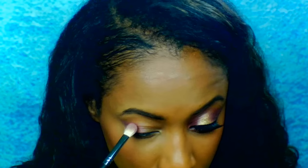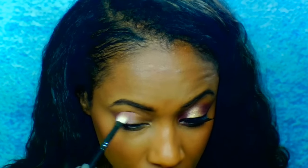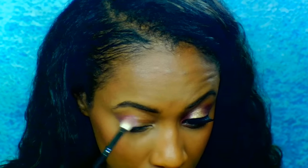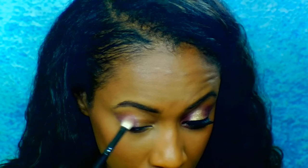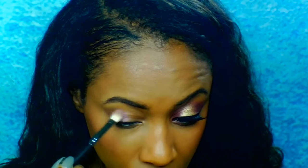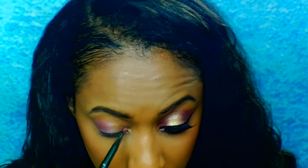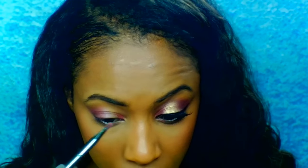Next I'm going to be picking up this lighter purplish color from the BH Cosmetics Bling palette and applying that right over the cranberry shade to give it just more dimension. Then I'm going to go back in with that same ColourPop color and apply it on the inner corner of my eye.